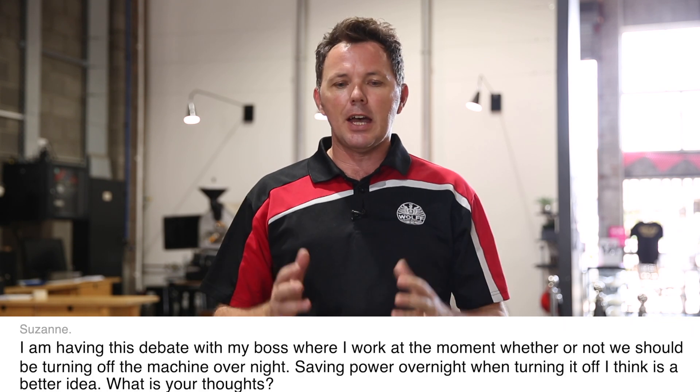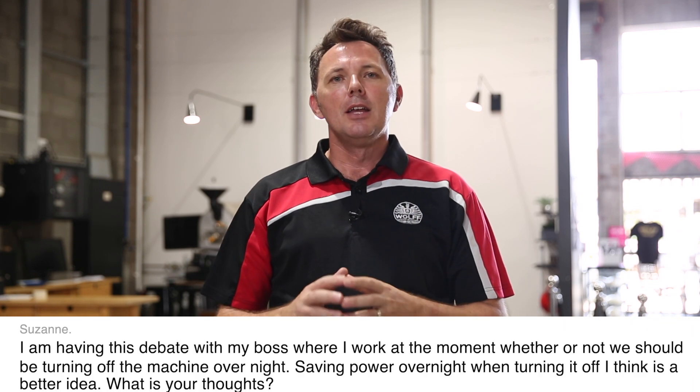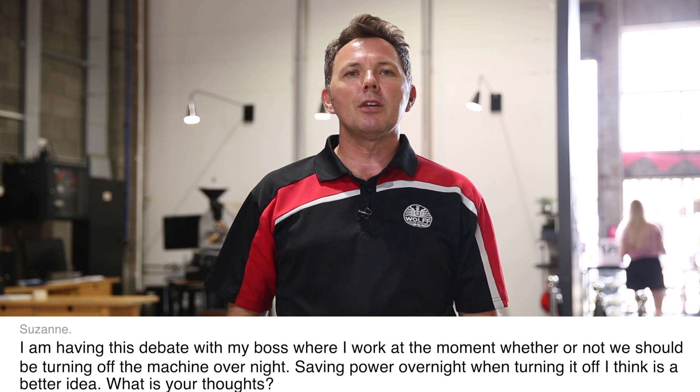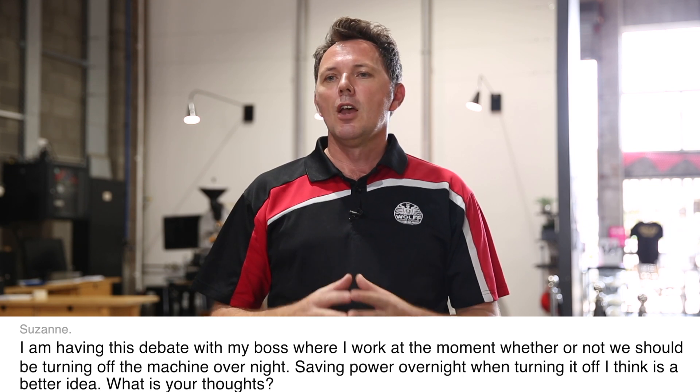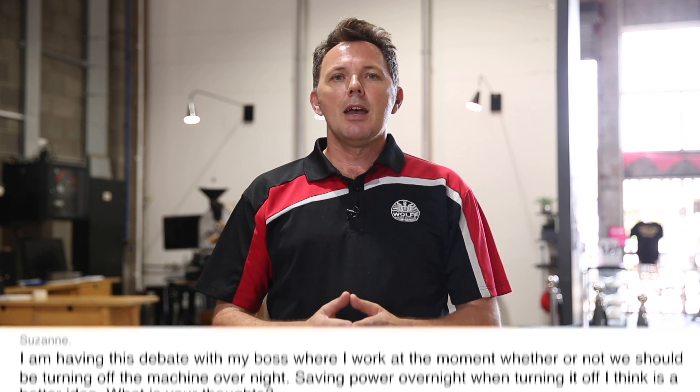Our last question is from Zuzana from Slovakia. Zuzana's having a debate within her café about the pros and cons of switching off your espresso machine at night versus leaving it on continually. From our perspective here at Wolf Roasters, we turn our machine off — that's because we only have the machine running for about 11 hours a day, so the other 13 hours it's switched off. We believe the energy saving is greater than the cost of reheating the machine when we first turn it on.